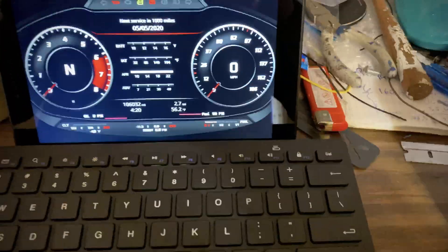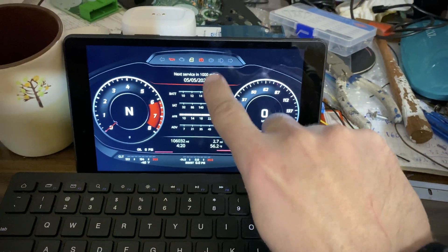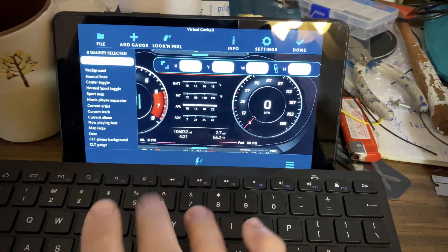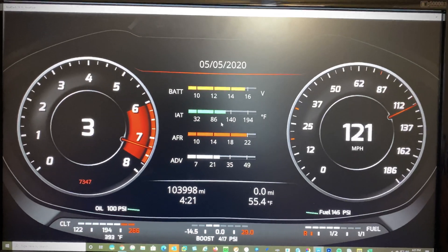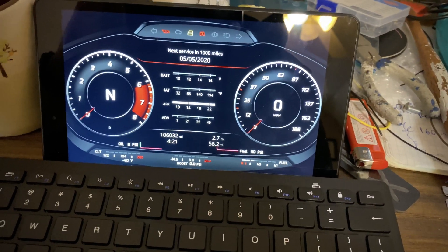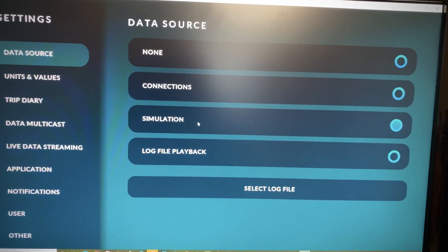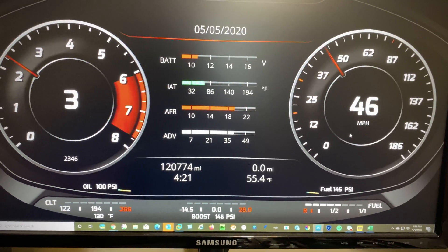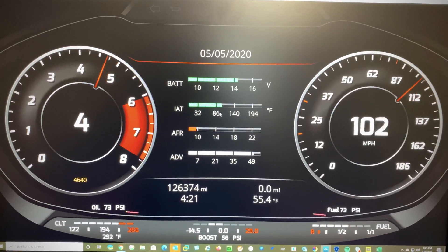I set this up on a computer first, then do the same thing on the tablet that goes in the car, with a keyboard hooked up because it's hard to select things with a finger. But it's very user-friendly since you have X, Y, and font size fields you can just type into. I set it up on the computer to see how it looks, then replicate it on the tablet. Under Settings you can click on Source and select Simulation, so the gauges cycle through values and you can test everything. You can really make this customizable to your needs, and I really like this app.